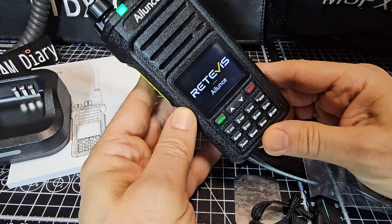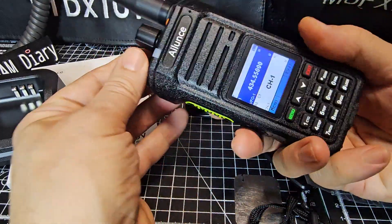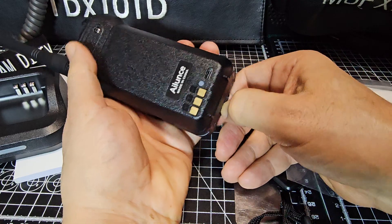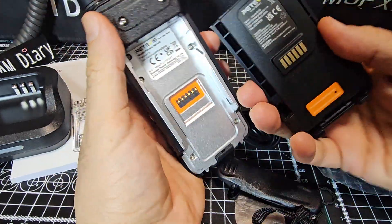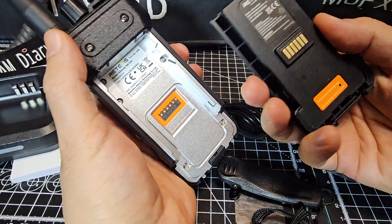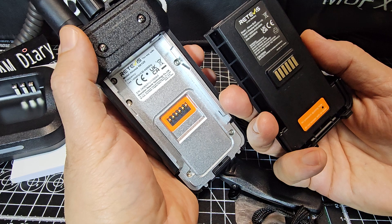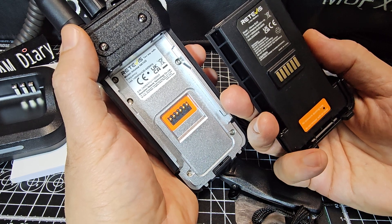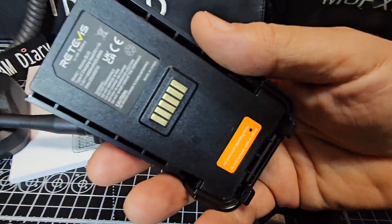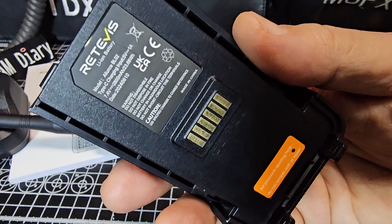Let's just turn it on a minute. Very clear display — Retevis branding there. The battery: if we just turn it off and click down on the battery here and pull this down — it's a big battery. It does say Alence HA1UV on it, and these are 5-watt radios basically. The charging spec is 1 amp, 5 volt, and it's a 2,800 milliamp-hour battery.